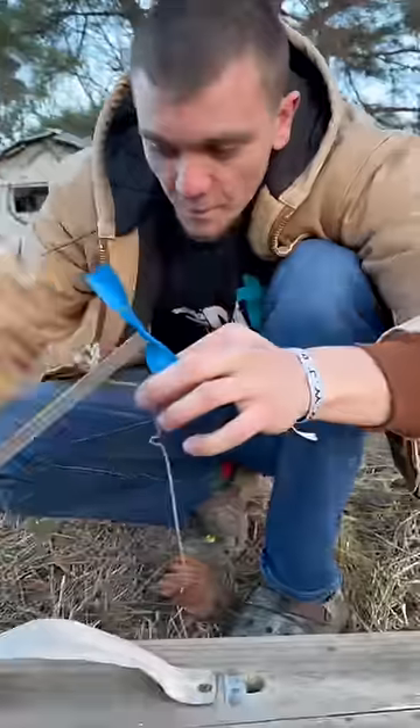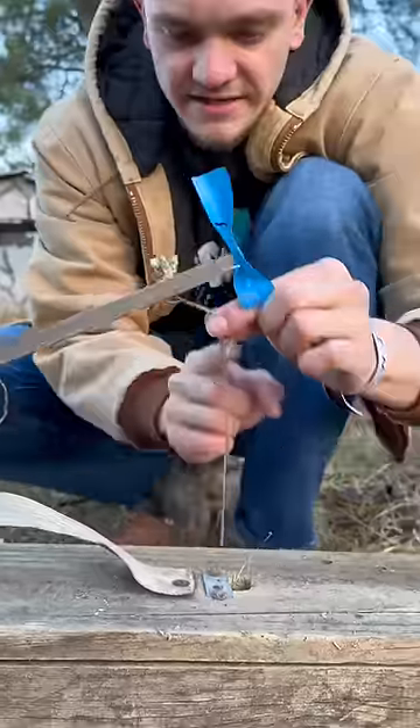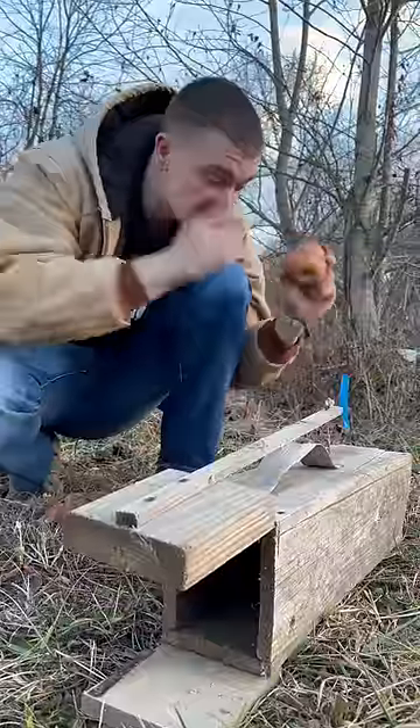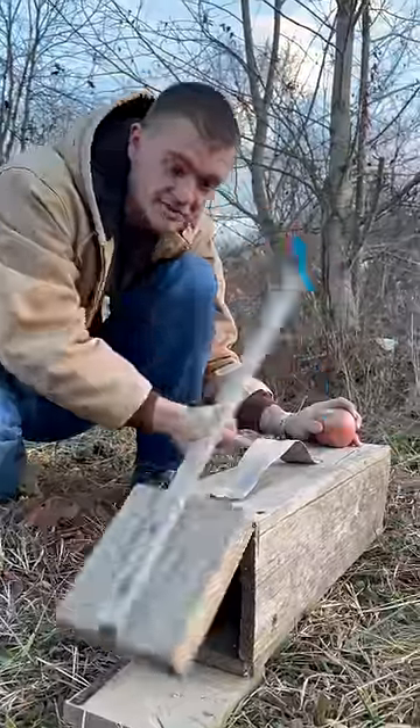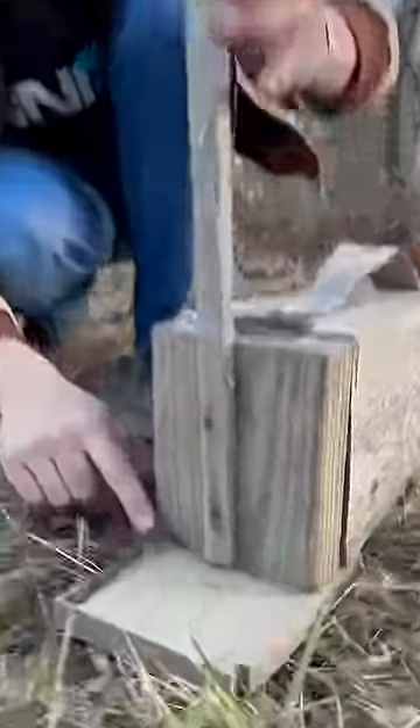We're gonna be using this homemade trap to catch some rabbits. First thing, it's a whole box, then this door on this little flat comes up like this and it has this little bitty trigger. You hook it just like that, so that whenever something comes to the back of the trap for a bait, it bumps the trigger, the front door locks, and then it can't come out because it's got this little spring.